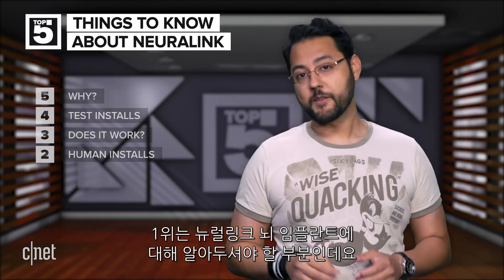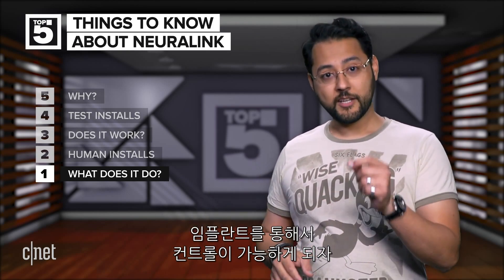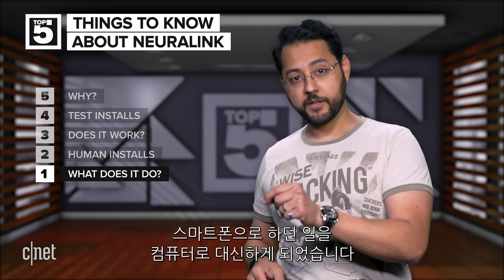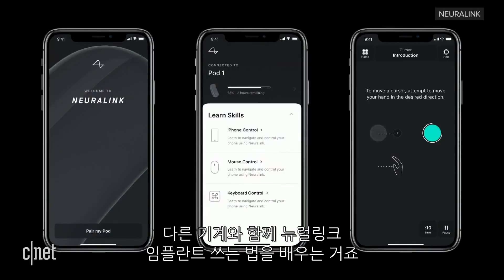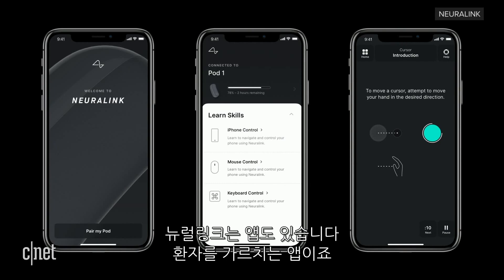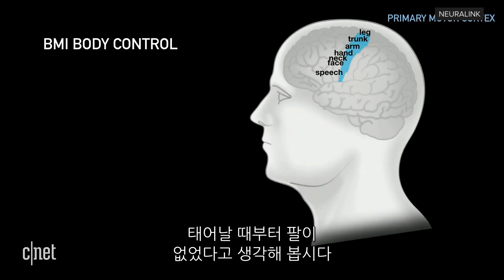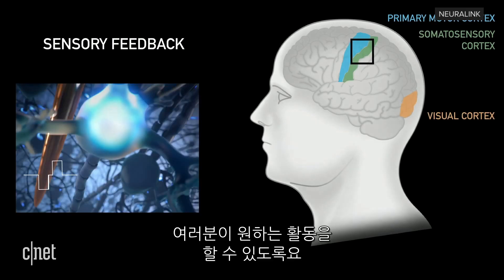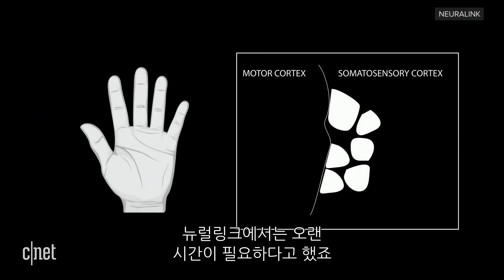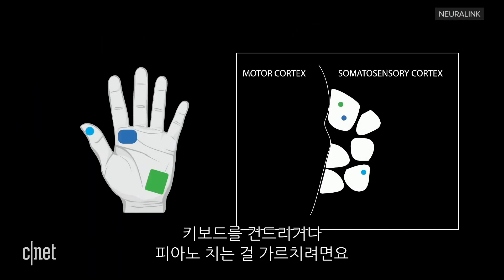The number one thing you should know about the Neuralink brain implant is: what the heck will this do? The first product is focused on control. Patients wanted the ability to control a mobile device — no caretaker necessary. Once that control is possible through the implant, the phone output could also be redirected to a computer as mouse and keyboard inputs. Neuralink has an app to teach patients how to use the implant in conjunction with other devices. For example, imagine if you never had arms and you had to pick something off a table — you would use the app to connect brain activity to the movement you want to accomplish. Neuralink says it's a long process, comparing it to learning how to touch type or play piano.